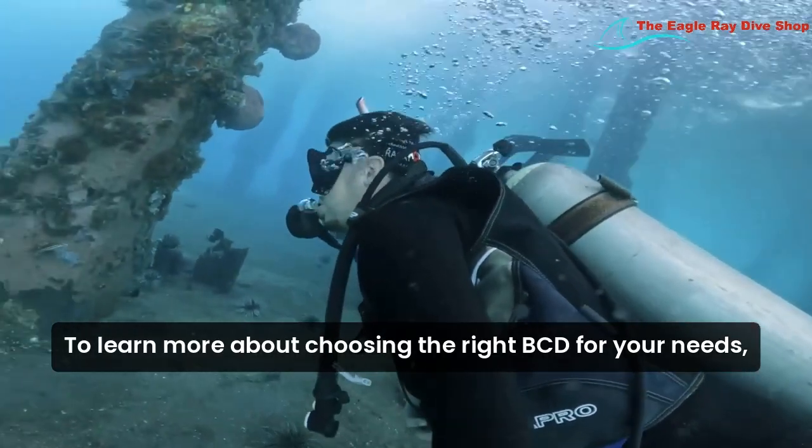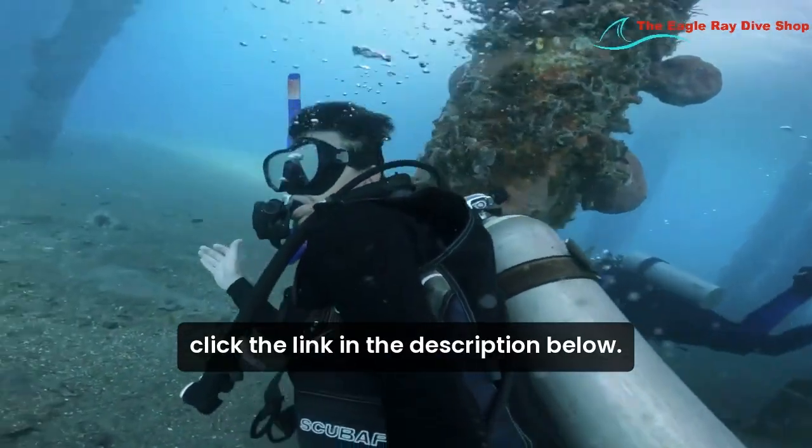To learn more about choosing the right BCD for your needs, click the link in the description below.